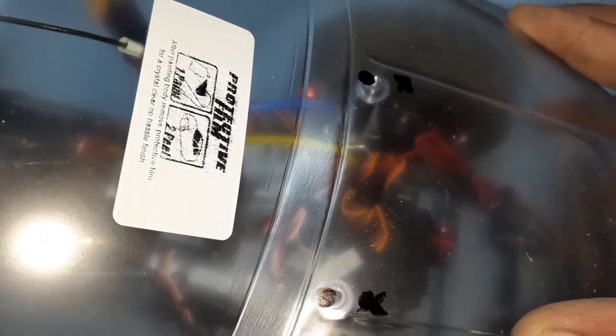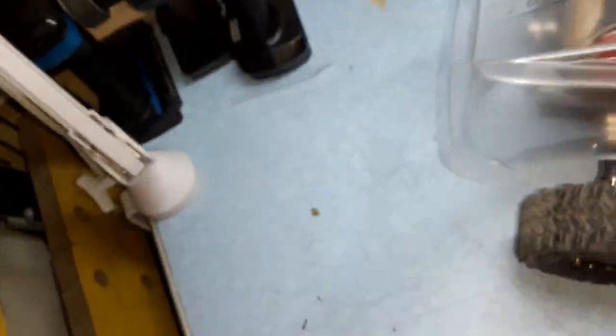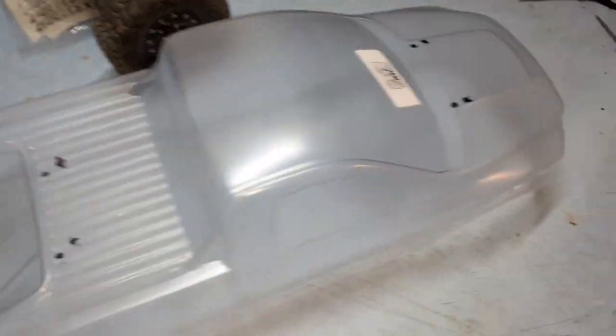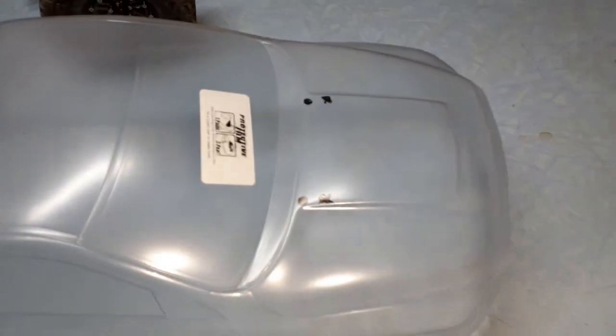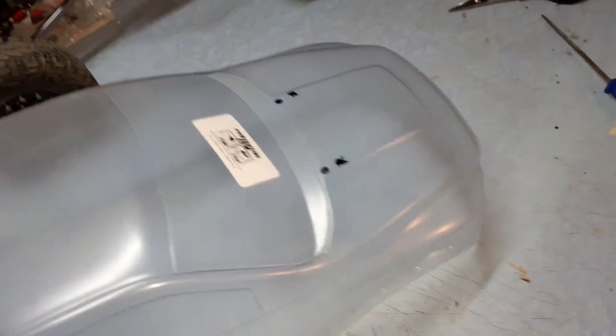It looks just about right now. I went ahead and aligned the body posts and marked where the holes need to be — ignore the earlier marks, these are the correct ones. Same for the back ones. Now I'm going to get my body reamer and start drilling the holes. This is my first time, so bear with me. Be careful not to enlarge the holes beyond the mark so you don't end up with an oversized hole.